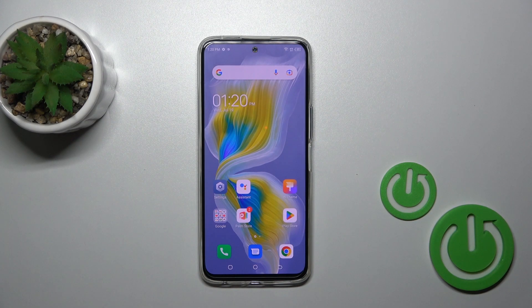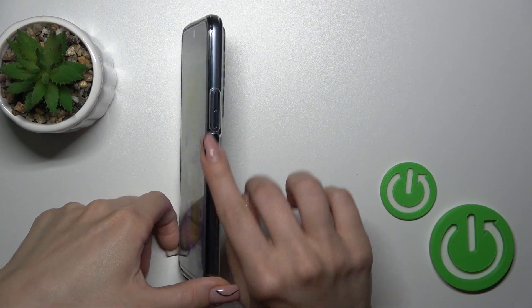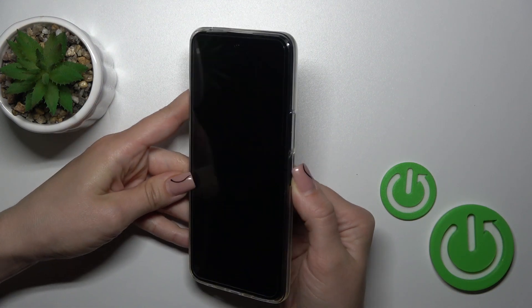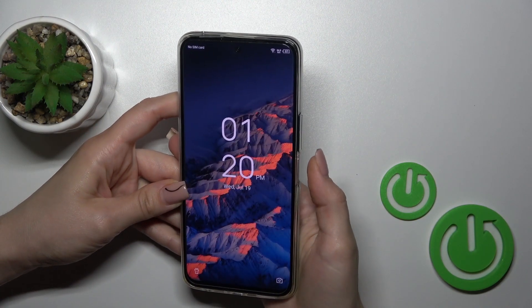Hi, this is the Tecna Kimon 18 Premiere and I'll show you the fingerprint scanner on that device. I just set up my fingerprint to the scanner on the power key button, and now I'll make a couple of tries to unlock the device with my fingerprint. We'll see how fast this option is and how it works. So let's start.